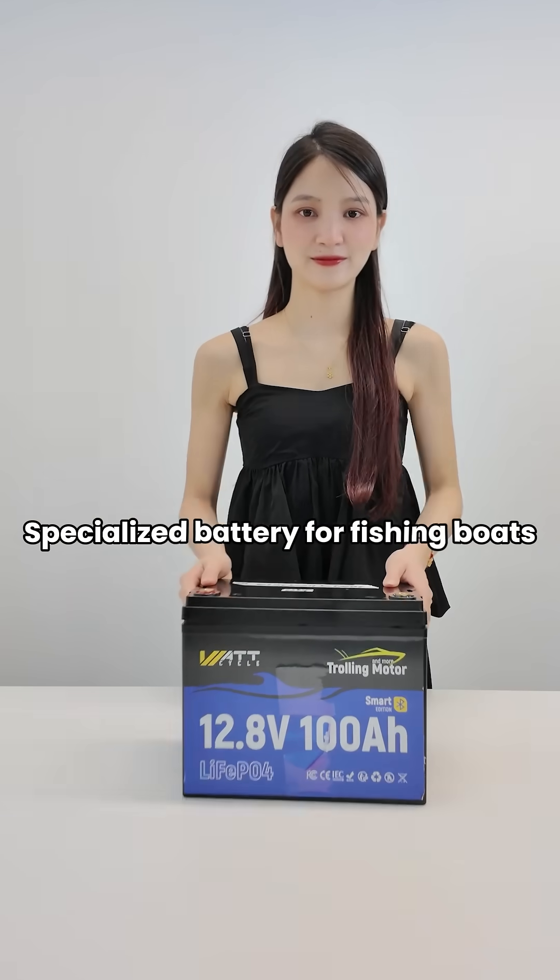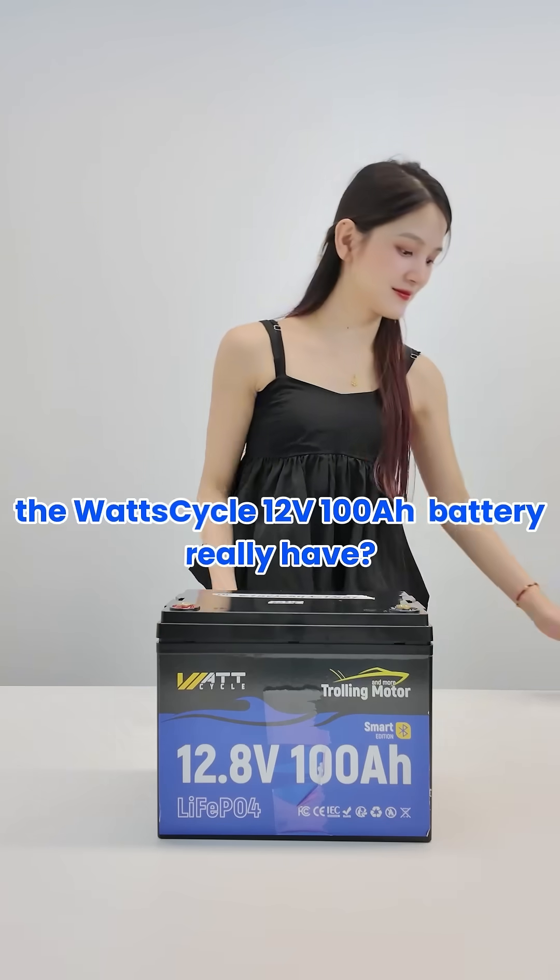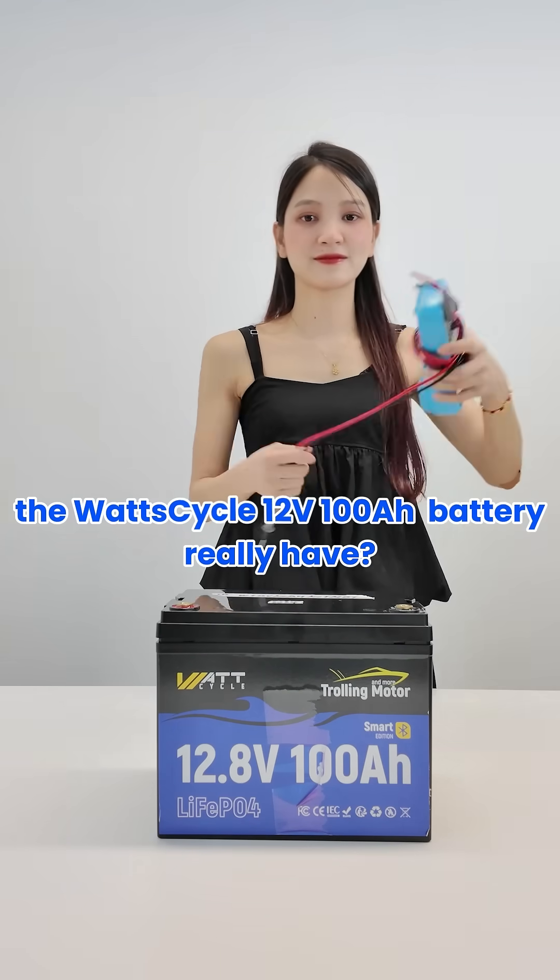Specialized battery for fishing boats. How much capacity does the Wattcycle 12V 100Ah battery really have?